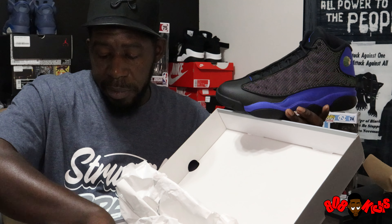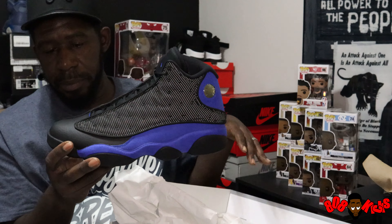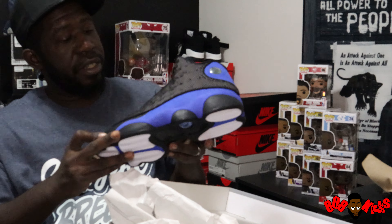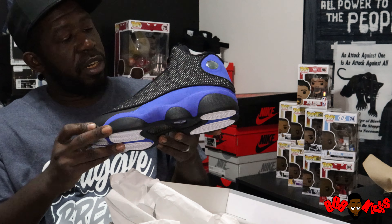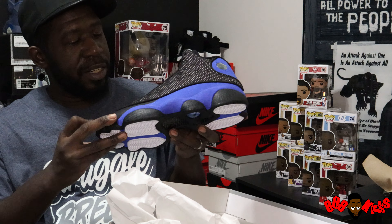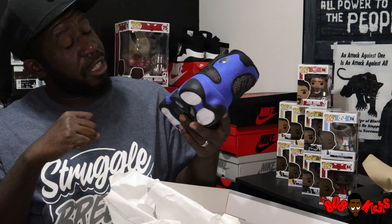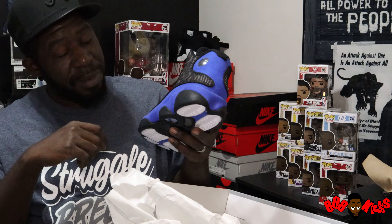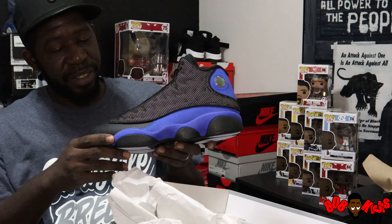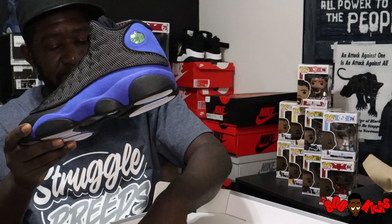And it is good timing being that it's black, coming for that wintertime. These are hard man, I'm definitely going for these. You won't see an on-foot of this one because this is not my shoe — it's not my size anyway. I'm tired of looking at this thing, I'm about to put it back in the box and give it back to Retro Rick. These are hard, I can't wait to get my hands on mine.